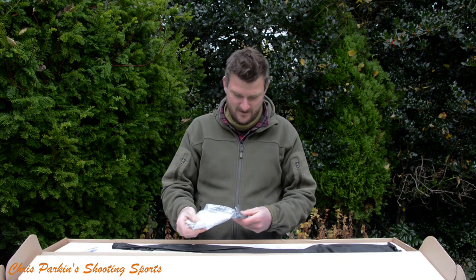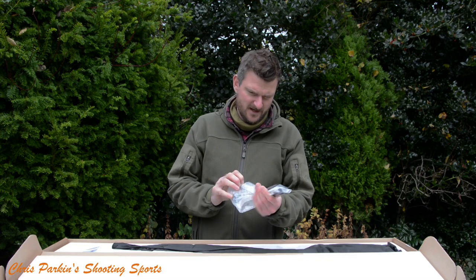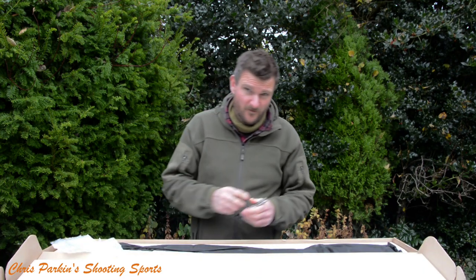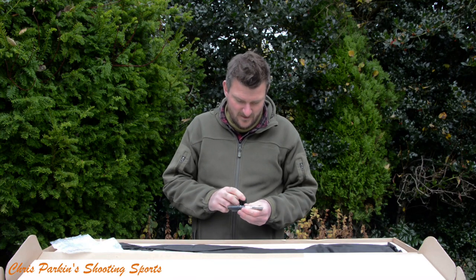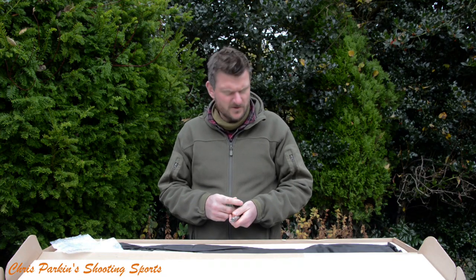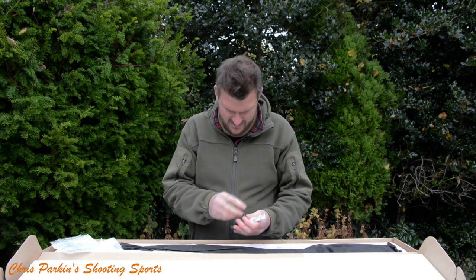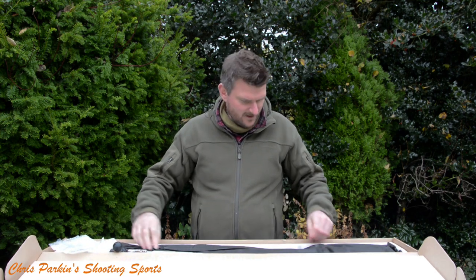What's in the box? That looks like some kind of blanking plate for the magazine or some other fitment, and this is the bolt. I have reviewed a 457 before — it was the Royal, which is the more traditional rimfire hunting rifle in a walnut stock. The bolt has a rubberised handle on it and it's all faceted, like a jewel.